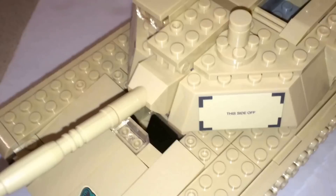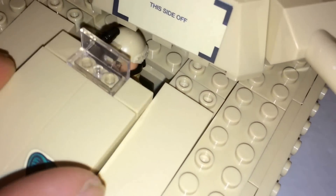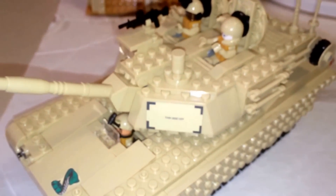Let's man this tank. Pop that open, pop back in — there. Now the tank is manned.